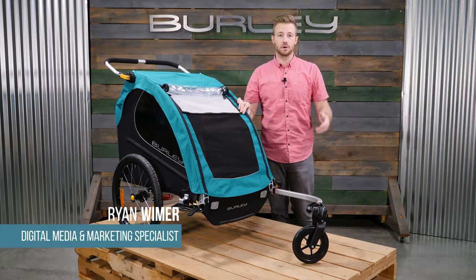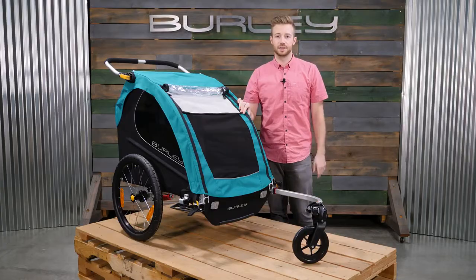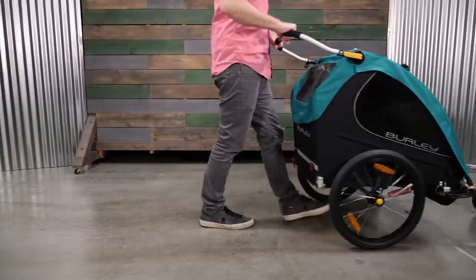Welcome. This is the Burley Encore X, a two-seat bike trailer and stroller built for the active family. The Encore X comes ready to bike or stroll with a weight capacity of 100 pounds.